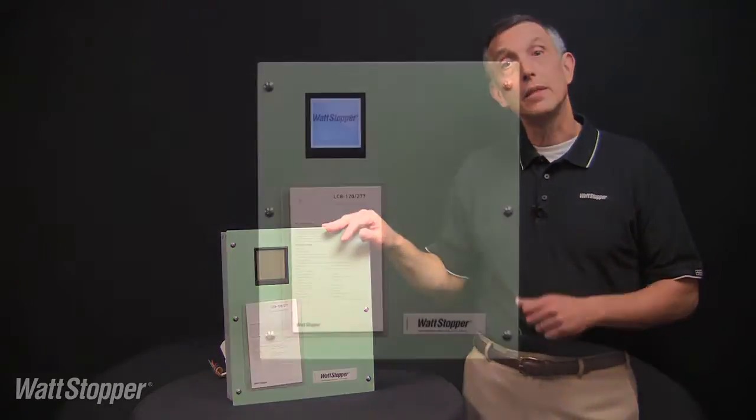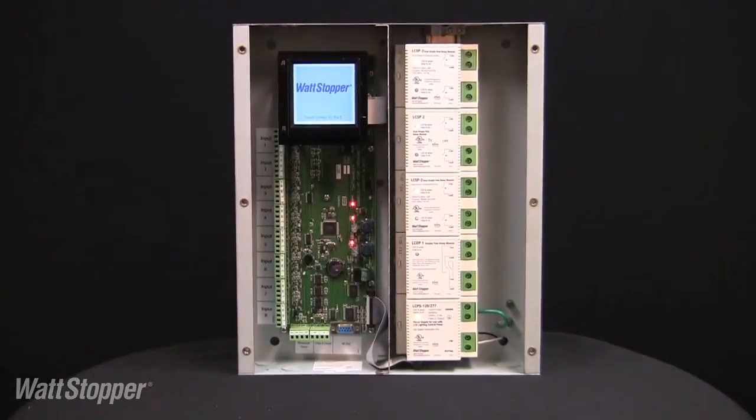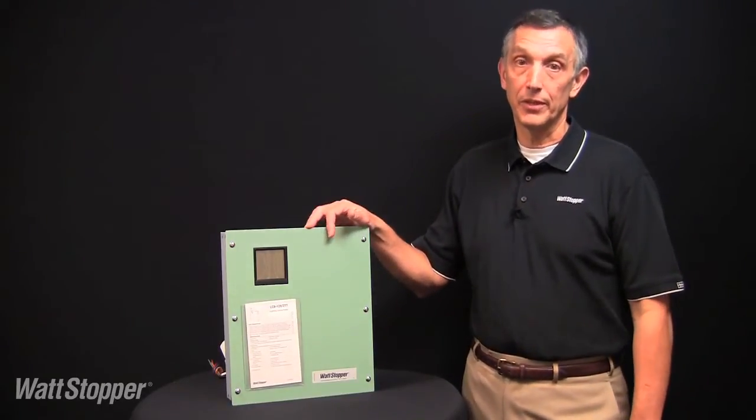The LC8 is available from factory stock and is ideally suited for distributor stock and flow. The modular nature of the product allows for a wide variety of relay combinations without requiring factory configuration.